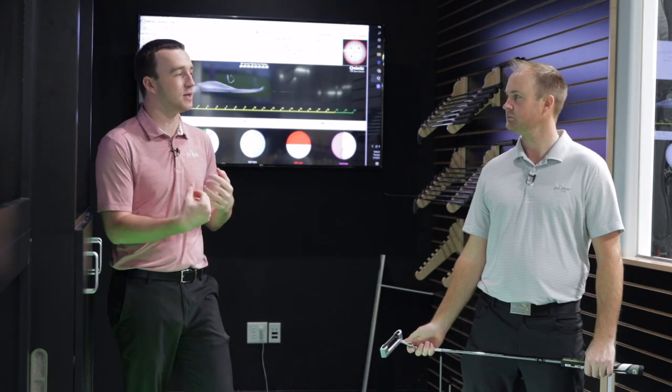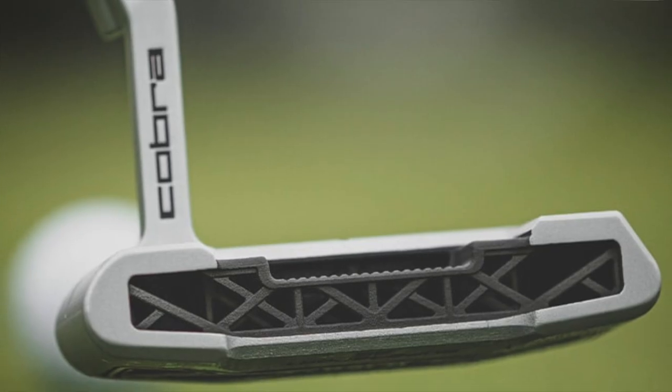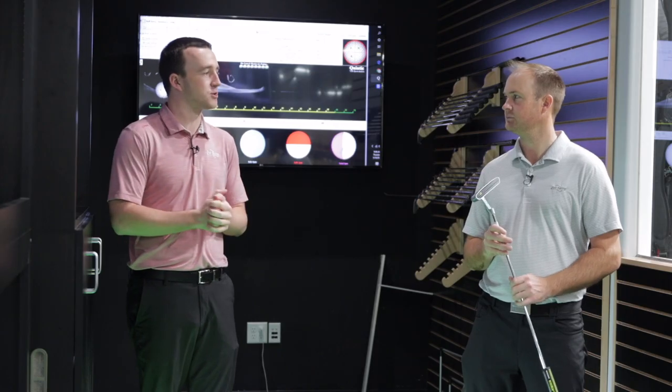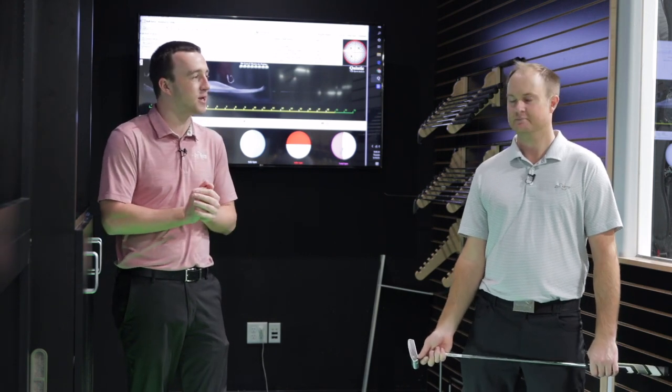The most interesting part to me is the 3D printing aspect. It's constructed with 3D printing, where they partnered with HP. They're able to do the prototyping way faster than normal construction methods, put together a bunch of different models, identify which is the best one, and through the 3D printing process came up with this design here — which, looking at it Thomas, it's a little different than what you might see on the shelf.